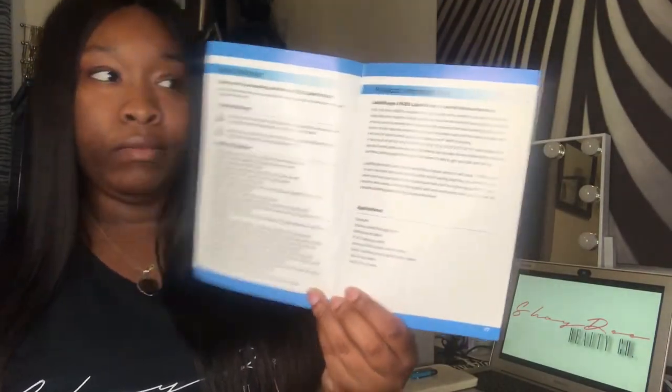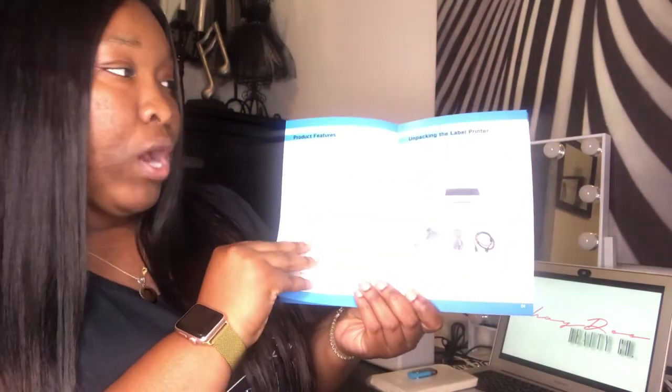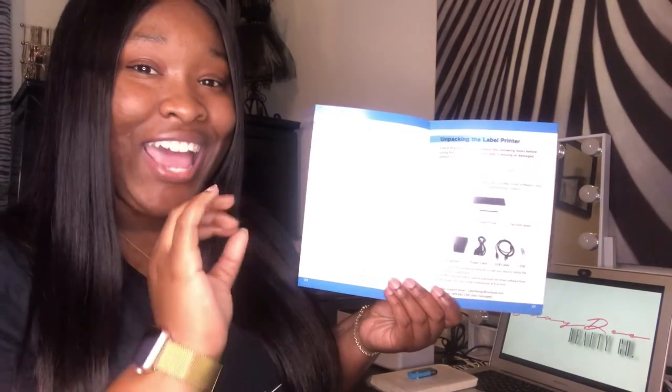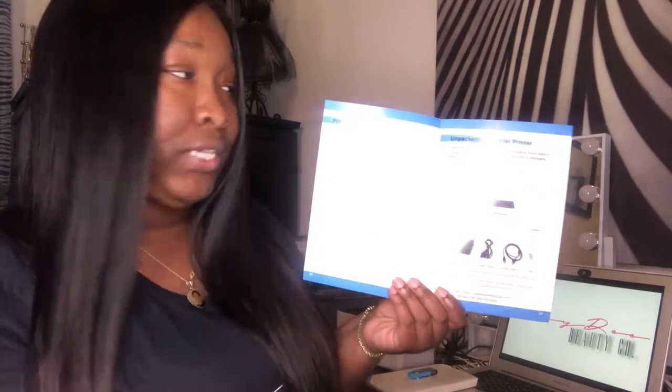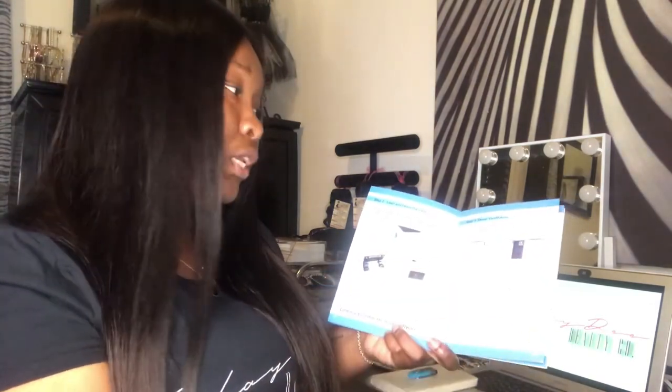Inside of the user guide you have your safety notices, your product introductions, and product features. One thing I really liked about this user guide was that it has every single thing written out for you step by step — from unpacking the label printer to the description of the parts, connecting it to your computer, loading it, learning it, driver installation, and even setup printing. It has instructions for MacBook as well as Windows.